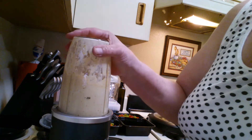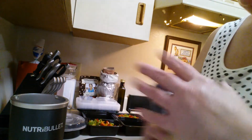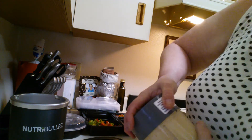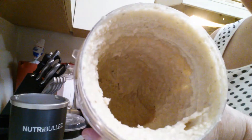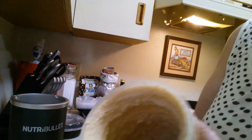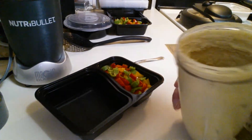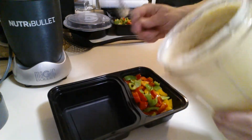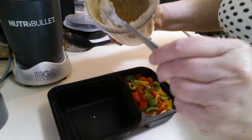I don't have a blender, this is all I have. I really just need a blender because that's one speed or nothing at all. That's better — that's what I'm looking for. I'm going to start scooping it out, I need a bigger spoon.